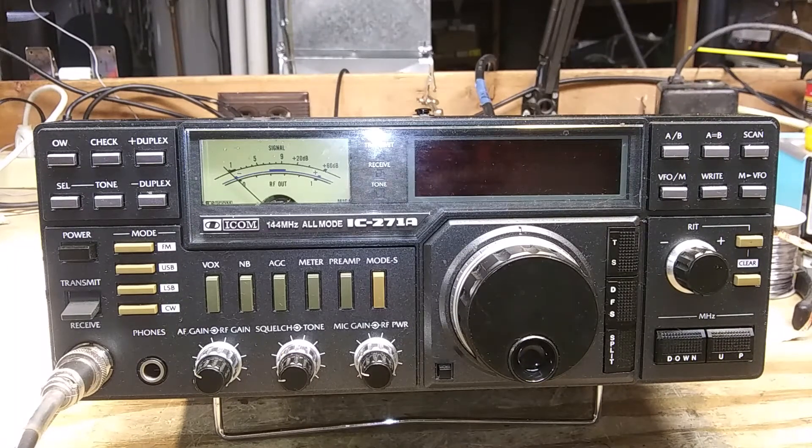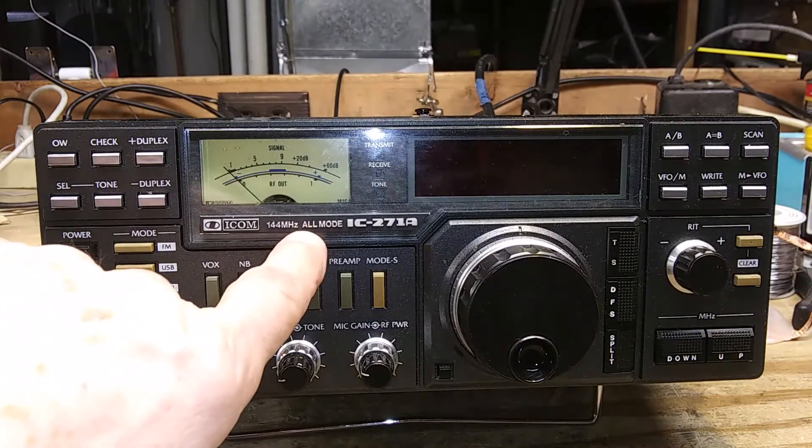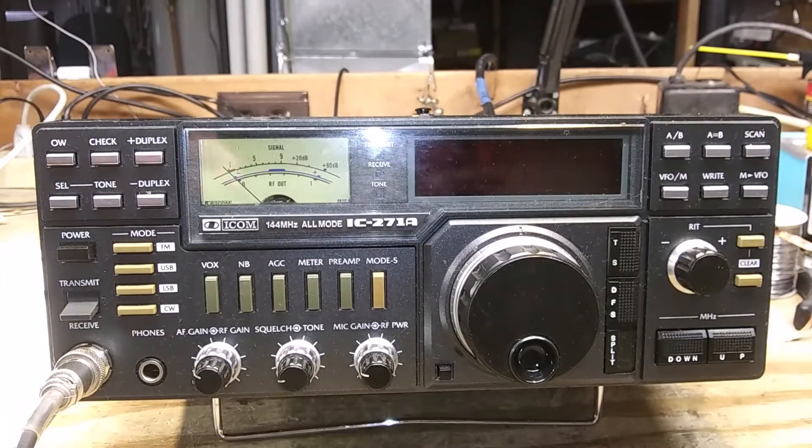This will be an overview of the ICOM IC271A 2-meter transceiver. You'll notice it says all mode, but it does not do AM. So it is not really an all mode — it's a multi-mode, an almost all mode.